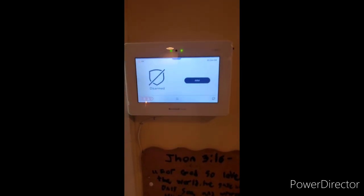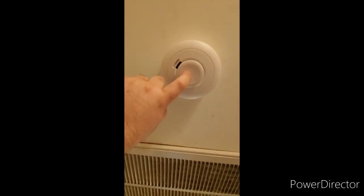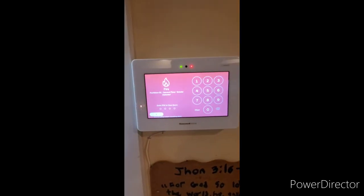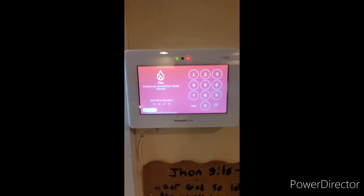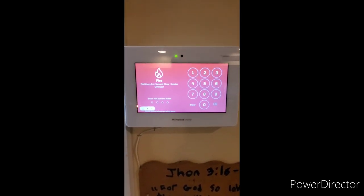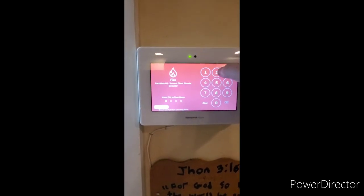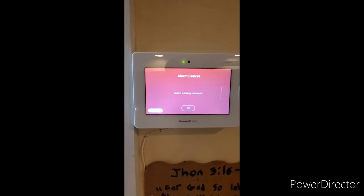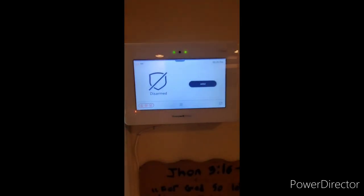We are going to test the upstairs smoke next. Same as the downstairs smoke, press and hold until you hear the buzzer. Same as the others, the system will sound and announce which detector has been triggered. Fire alarm — second floor smoke detector. Enter your four digit code to cancel the alarm. Disarmed — ready to arm. Press ok.